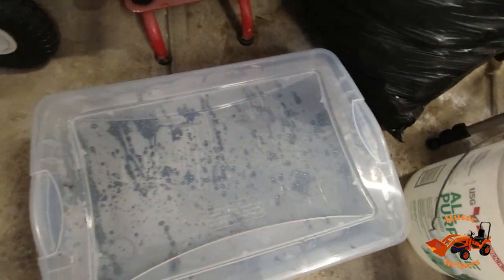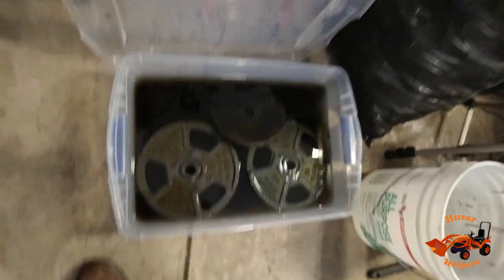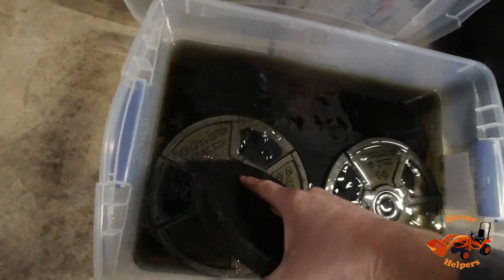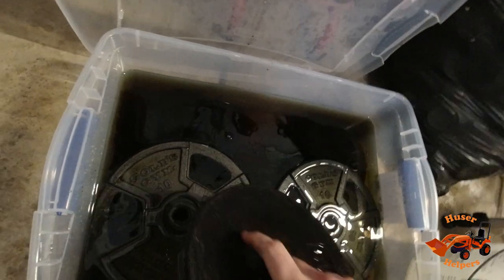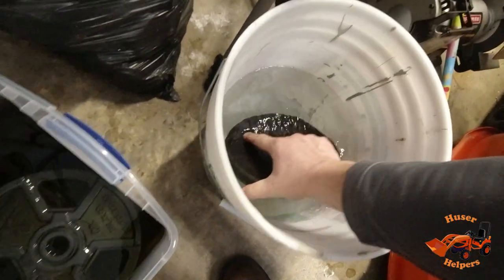It's been two days since we put the weights into this tub with the Evaporust, so let's see how it's looking. Taking the lid off — the only reason I put the lid on is to keep evaporation down. I did move things around a little bit, but here's one of the weights. There is a film on these, so I'm gonna rinse that off in a bucket of warm water.